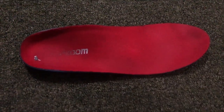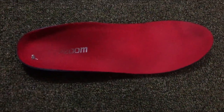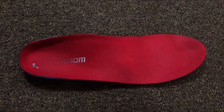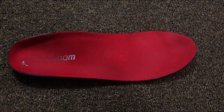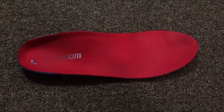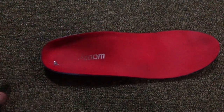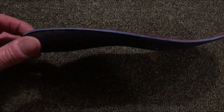This is a review on an insole for plantar fasciitis. I've done one before on another brand — that one is in my work safety boots right now and does a really good job. This one here is made by a brand called Pop Zoom.